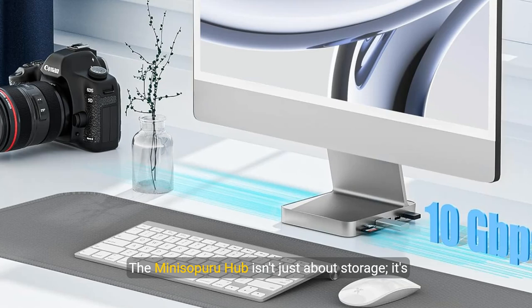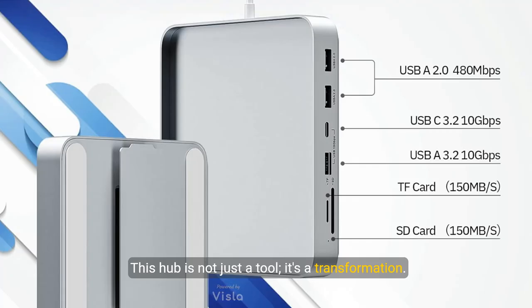The Mini Superu Hub isn't just about storage — it's about speed. Experience data transfer rates soaring up to 10 gigabytes per second. This hub is not just a tool; it's a transformation.